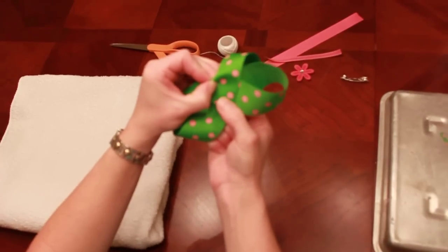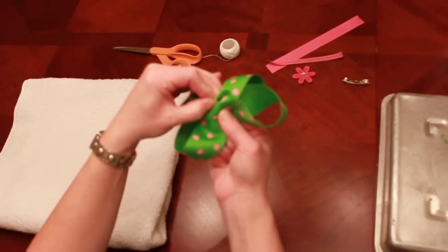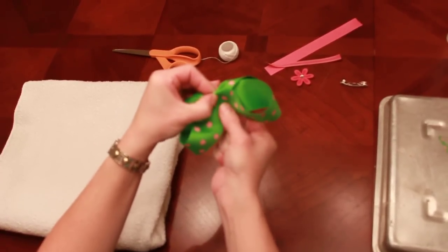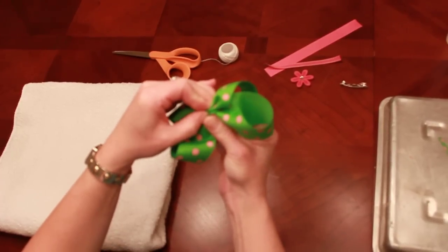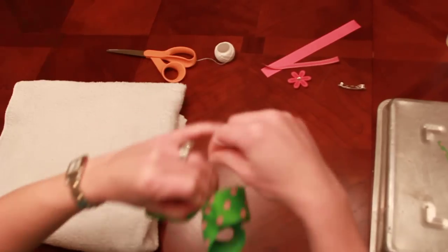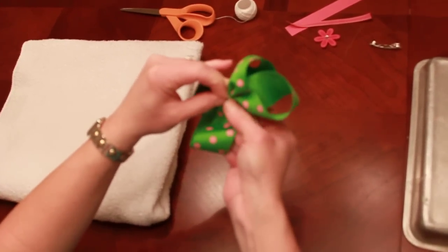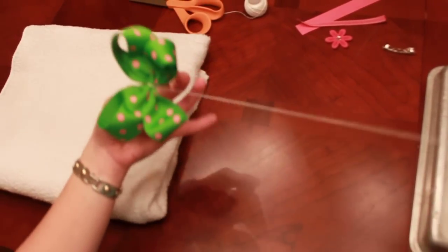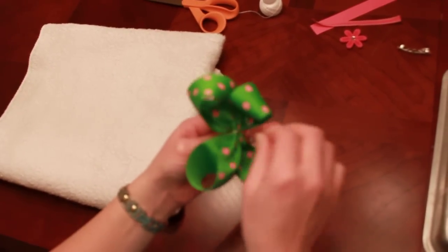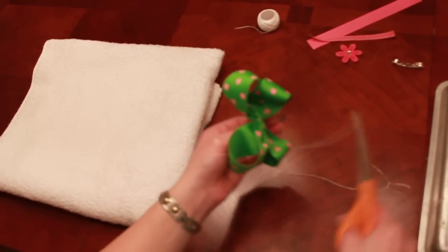For my second fold, I'm pushing with my index finger in the back of the hair bow towards the front and it makes that fold for me again. I'm going to do that one more time because you want three folds. Now I'm going to take my thread and wrap it around the bow — one or two times works, it really holds it nicely and securely. Then I take my needle and run it under my thread and through my bow one time, pull that securely, and trim the thread.